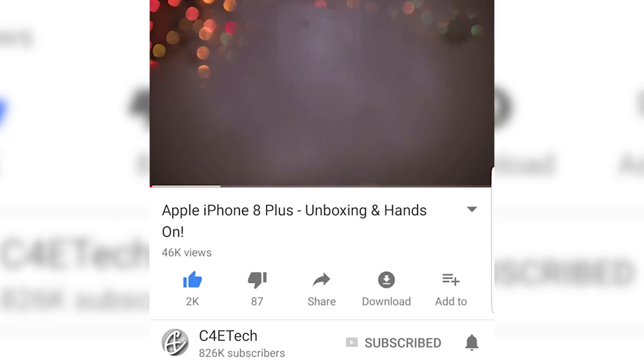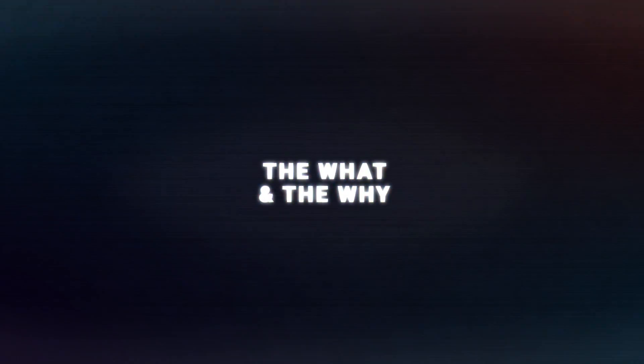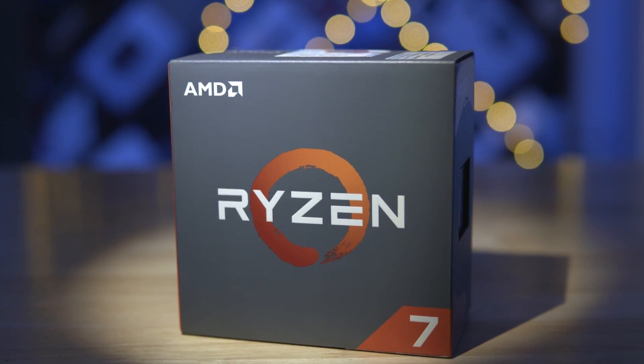So in this video let's start with the what and the why. Hey guys, my name is Ash, you're watching C4ETech. Well, since this is an editing rig and Premiere Pro is very CPU intensive, we went with a beastly Ryzen 7 1700X. This boasts 8 cores and 16 threads with a base clock of 3.4 GHz.